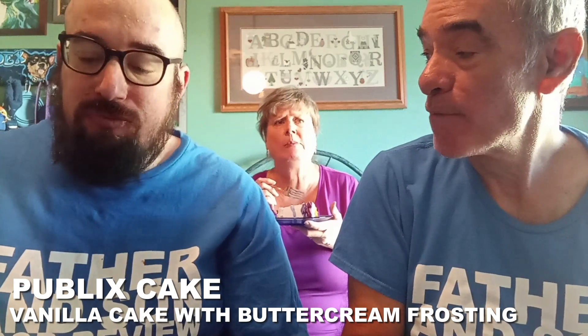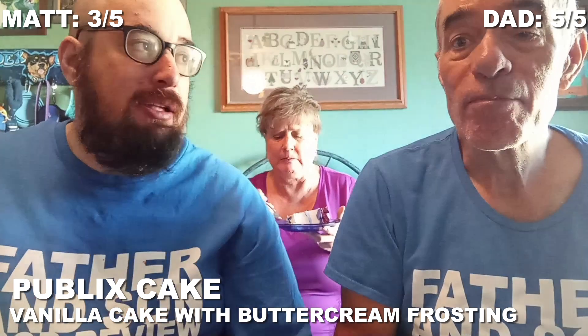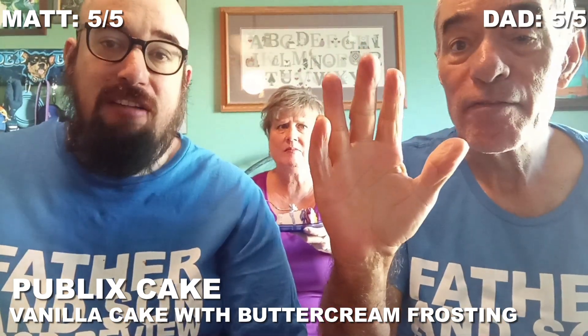Are we ready? Yeah. We'll do cake — cake: five. Three. Frosting — I give that a five. Five. Five. Frosting: ten.